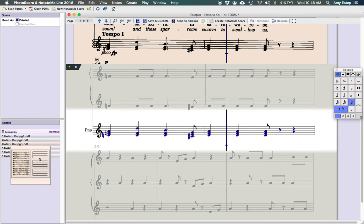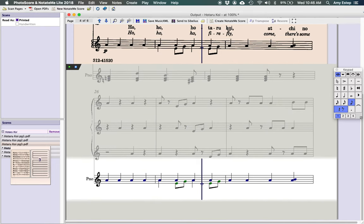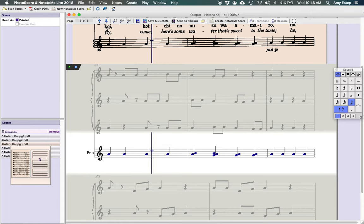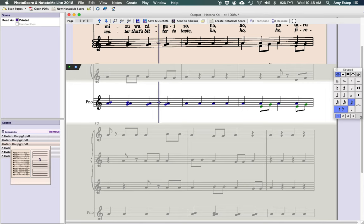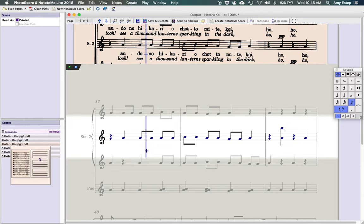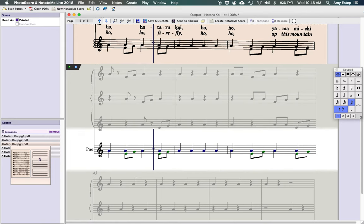You get faster at this the more you do it — basically training your eye to skim and check. Even if you miss something, the software will point out problems, which is really nice. I also suggest playing back the full track before making student tracks, because sometimes your ear catches something that looks fine on screen — like a chord that doesn't sound right. Then you can find the measure quickly and fix it.